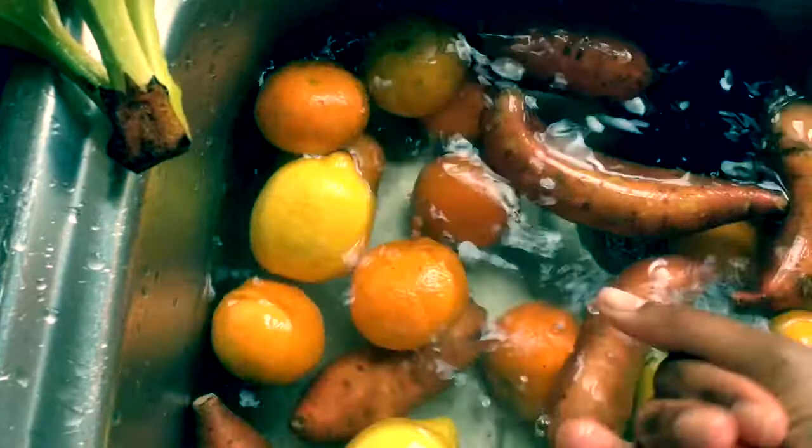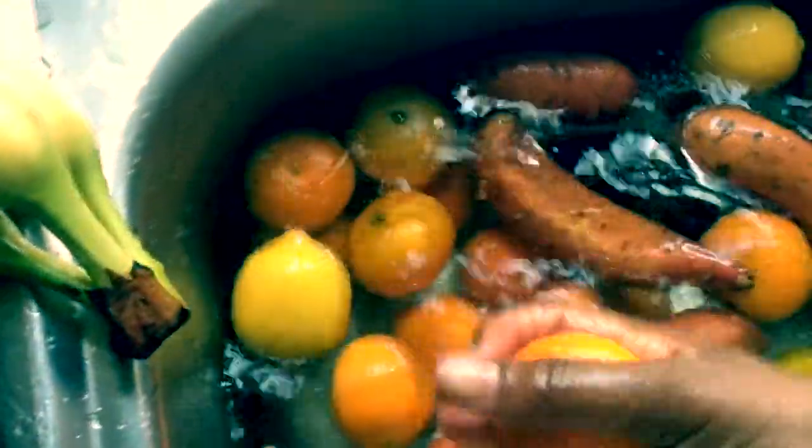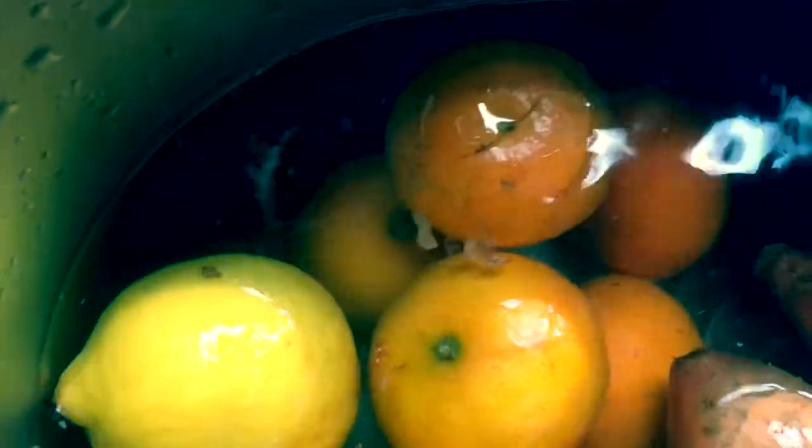Certain fruits, like oranges, feel so greasy when I wash them with the bicarbonate of soda, and it's like it just lifts up stuff that's on the fruit that doesn't need to be on it.